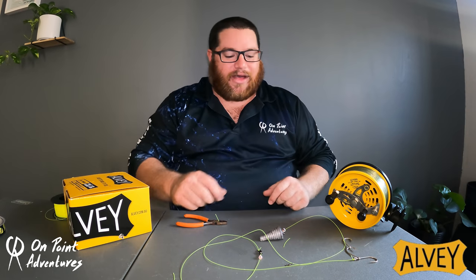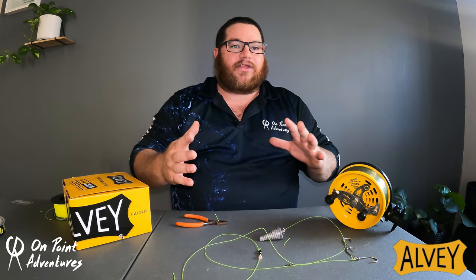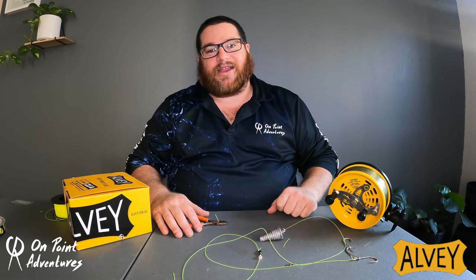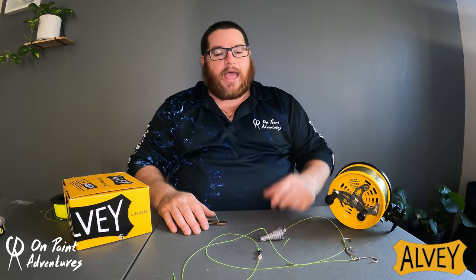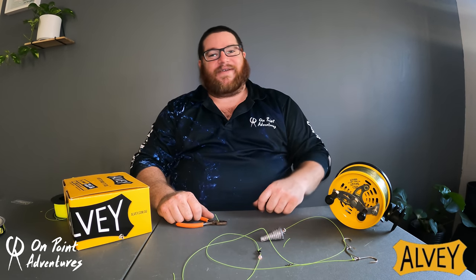So there you have it guys — the tangle-free rig for any form of surf fishing, be it LV, spin or overhead. Guaranteed to eliminate tangles, guaranteed to never come in in a tangle. It is honestly one of the most ultimate long-distance casting rigs I believe you can use. If you enjoy seeing this kind of video with a bit of rig making and a bit of video with that rig in action, leave a comment below, let me know you're happy with this sort of content, hit that subscribe button because there should be plenty more fishing and adventures coming up. See you on the next episode. Happy fishing.